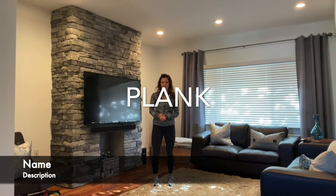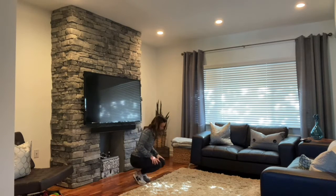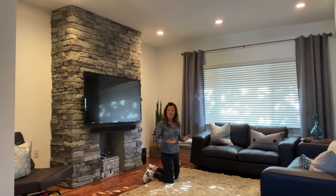Today's exercise is a plank. For this one, we're going to make our way down to the ground. Although we're not going to move, we're going to hold, and that's what's going to be challenging about this exercise today.